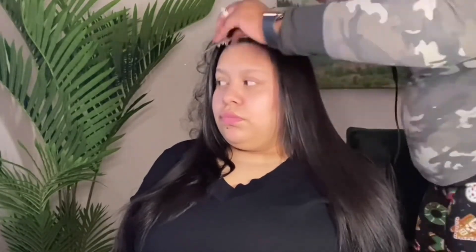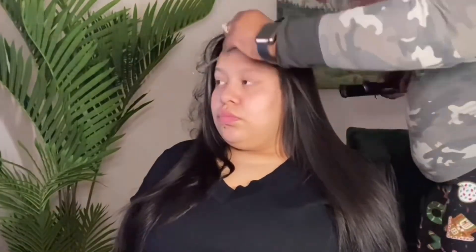Now that we've gotten to the top portion of her hair, as you guys will see, I'm just taking my time and taking very small sections — like I mentioned before — just to make sure everything is all smoothed out and flat. I'm just trying to take just a few passes, not a whole lot, because you don't want to apply too much heat to the hair.